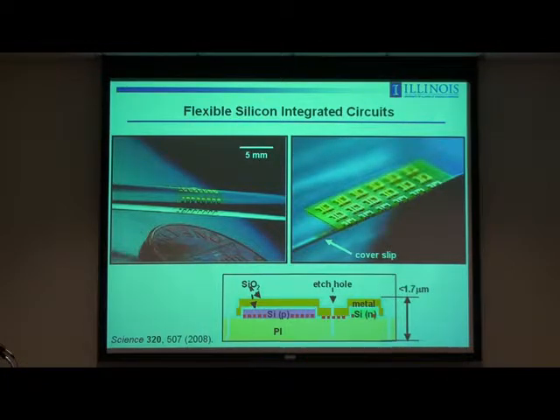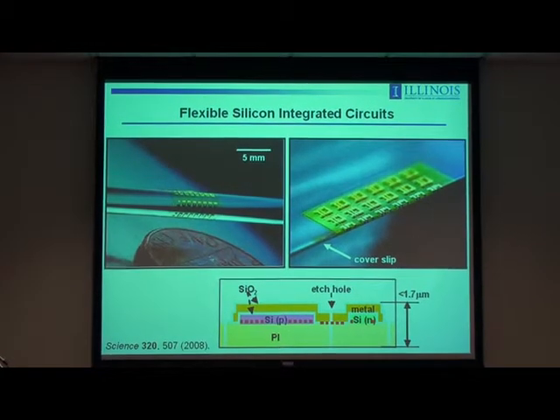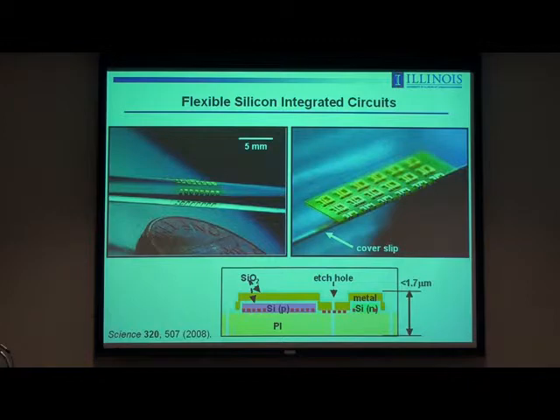If you further design a multi-layer stack so that the neutral mechanical plane coincides with the silicon, you can make circuit systems that achieve incredible levels of bendability all the way to the point that you can fold them. This is an array of silicon CMOS inverters on a very thin sheet of polyimide in that neutral mechanical plane design, wrapped around the sharp edge of a coverslip — that radius of curvature is about 50 microns. We adjust the thickness of the polyimide layer to put the neutral plane coincident with the N and P type silicon used for the MOSFETs. The entire thickness is about 1.7 microns — very bendable — but bendable is still not stretchable, so this is still not ideal for biointegration.